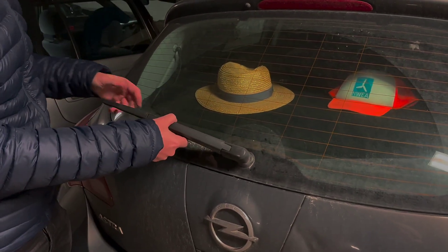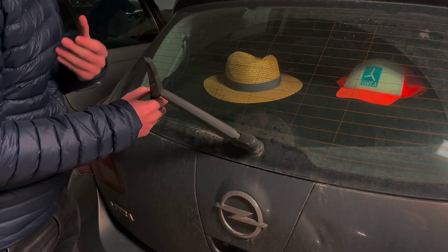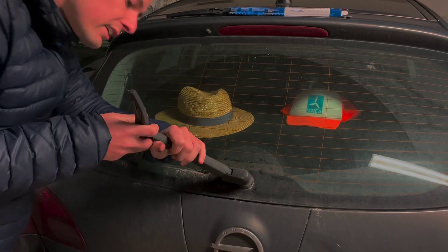To remove the previous one, we lift this up and we will need to push a bit hard for it to come out. Here you can see it has the same tab. We pull it outwards and you can see the clip comes out in the same position.